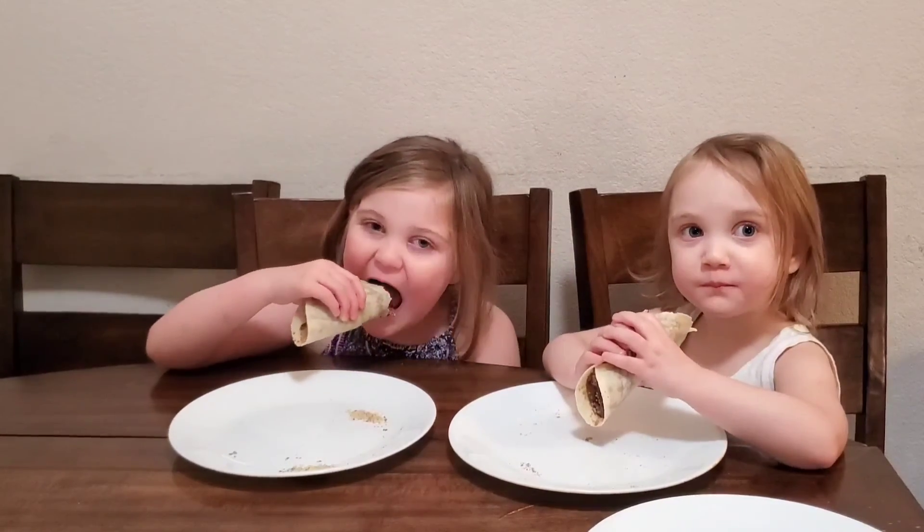Yummy! If you haven't checked out our chocolate hummus recipe, you're missing out. Have a great day!